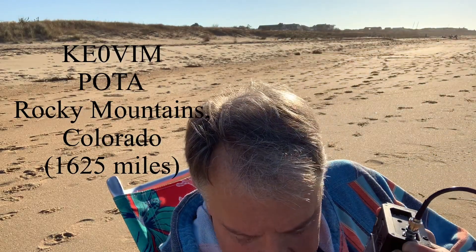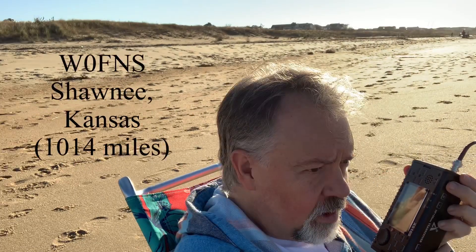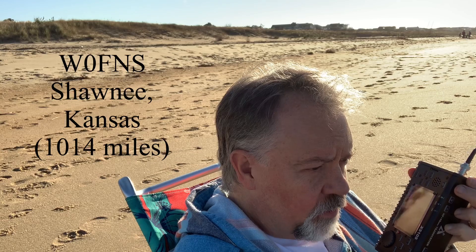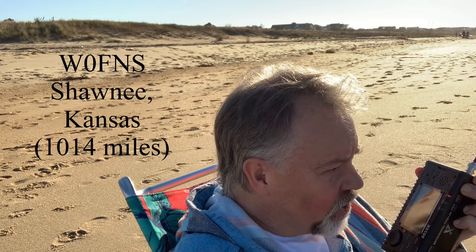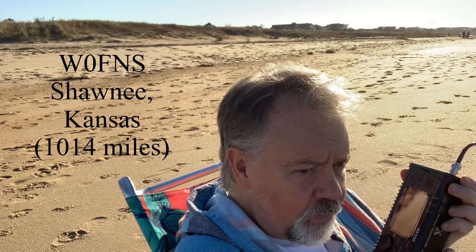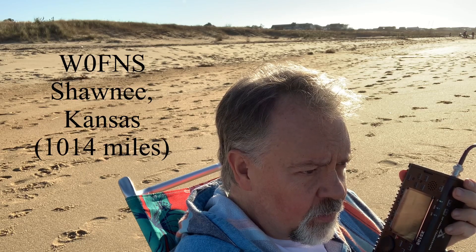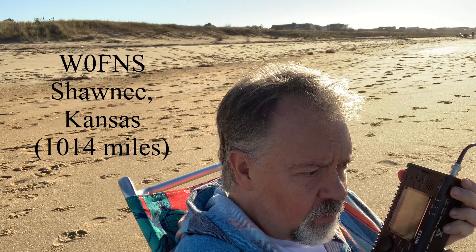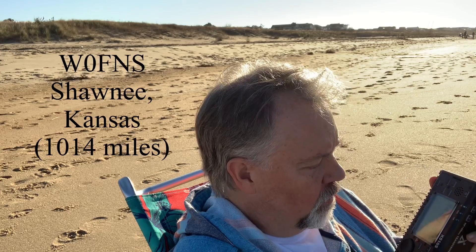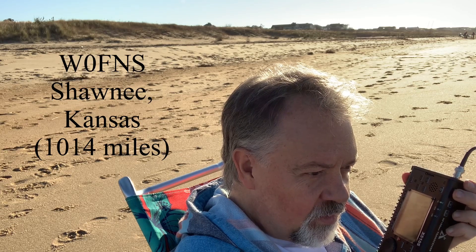I think I got K-E-0-B-I-M — is that correct? Yes, it's Kilo 4 Oscar Golf Oscar. I'm portable QRP on the beach in Virginia Beach, Virginia. Thank you, Dick — you're running QRP too. You're about a 5-3, 5-1. The other station was calling from Kansas City.